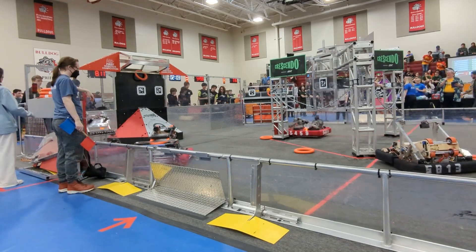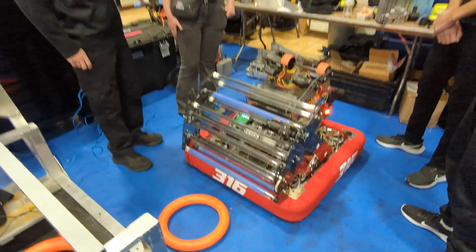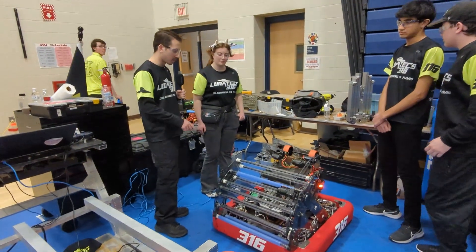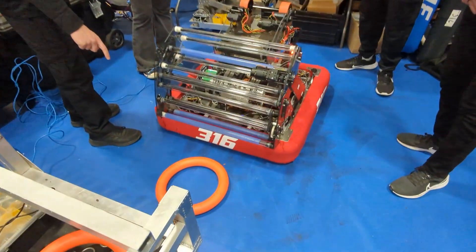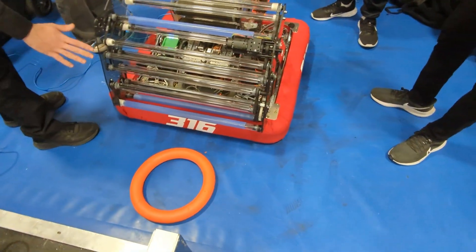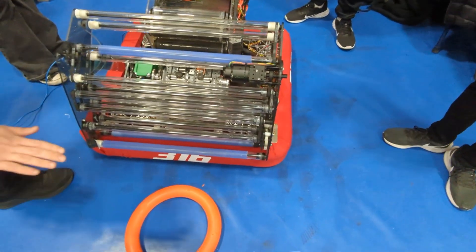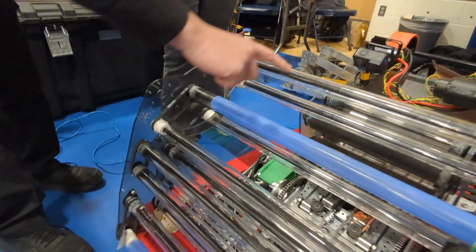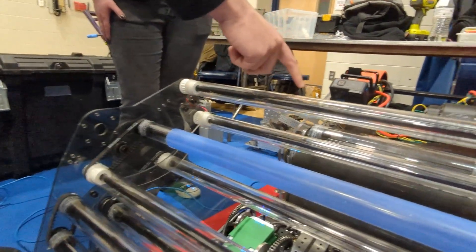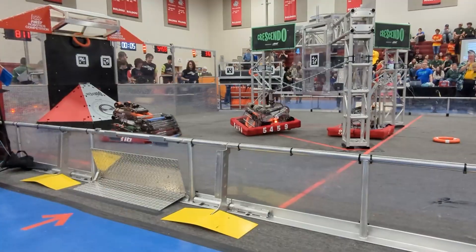For the intake, it's a pretty simple four-bar design — we've done four-bar designs in the past. The intake flips out forward and picks up our game piece, and then these series of rollers, which are powered by this Falcon right here, bring it up. These deflectors will actually push the game piece into our feed rollers for the shooter. Maria here is going to explain how the shooter operates.